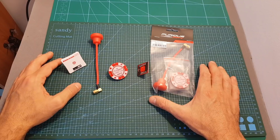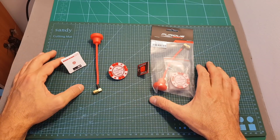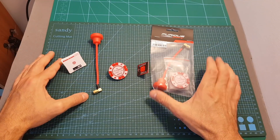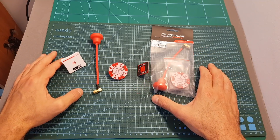As always, thank you for watching — I hope you enjoyed it and found it useful. If you have any questions about any of these antennas feel free to ask in the comment section below. Don't forget to leave a thumbs up if you liked this video, and consider subscribing and hitting the notification bell if you're not already subscribed. See you in my next videos, goodbye!